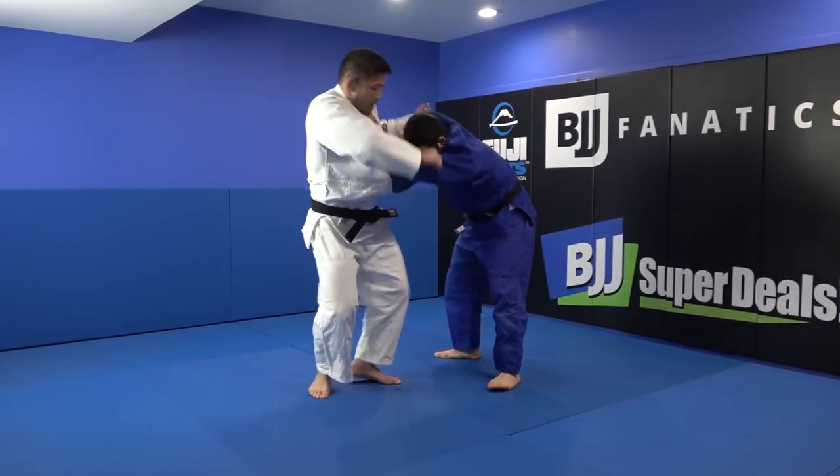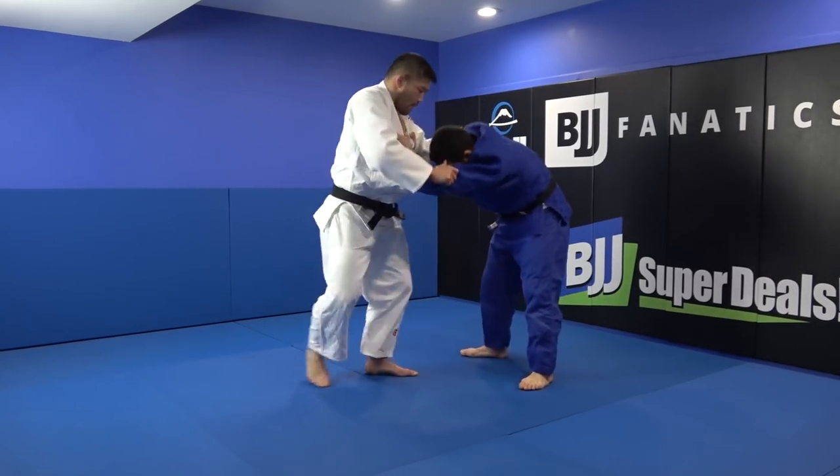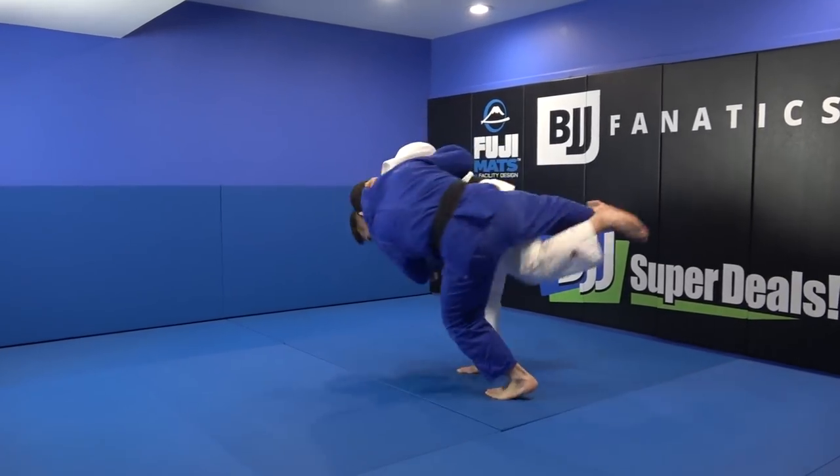Bend your knee like this, always keep your back straight here, make pressure. Pull — same time as your first step — and hopping.